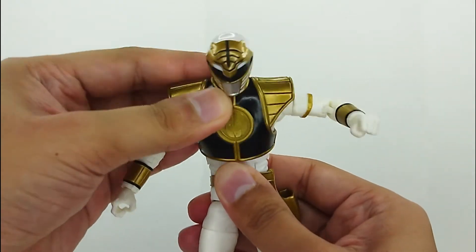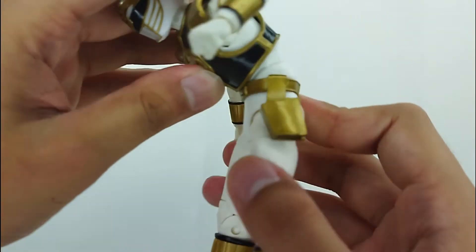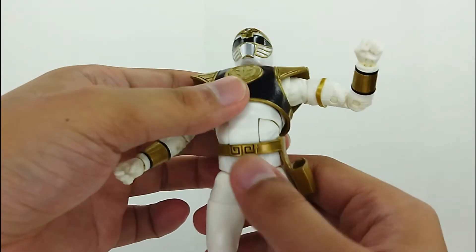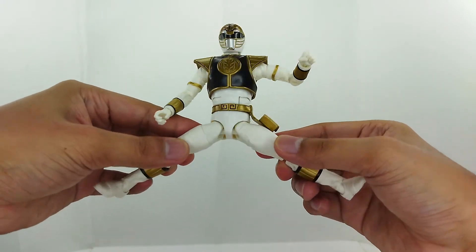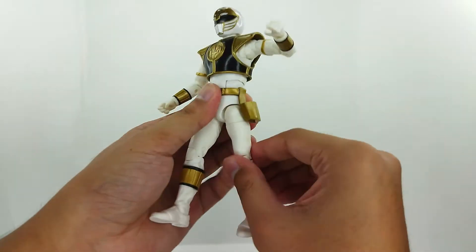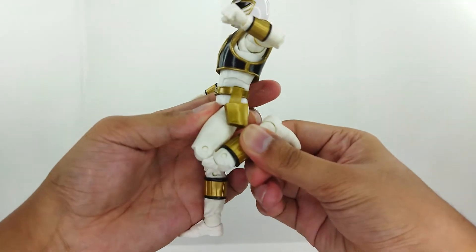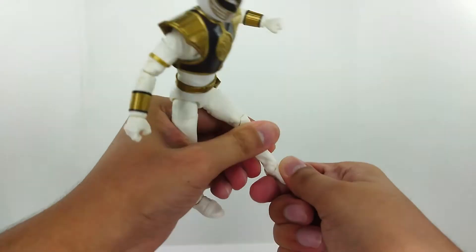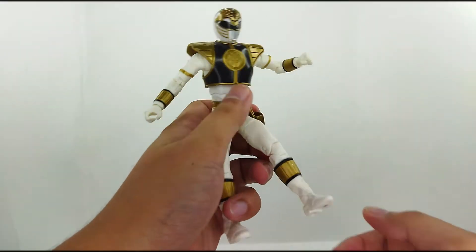The upper torso rotates and swivels nicely. There's no waist articulation, but the torso can crunch forward and back a little. The legs can do nearly a full split, and the leg raises forward well, though not as far back due to the sculpt. There's a thigh swivel, double-jointed knees, a boot cut, and ankle hinges with good ankle positioning.